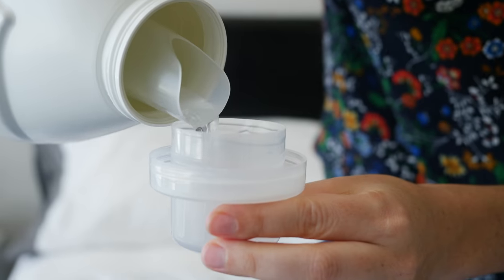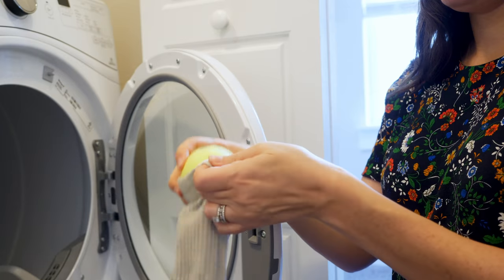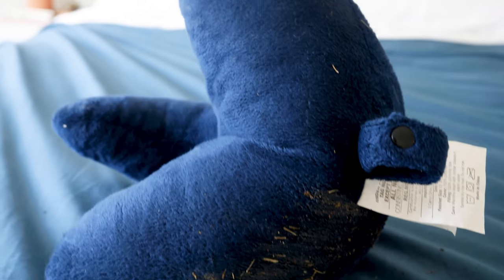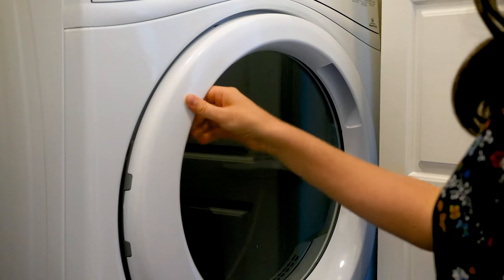In the case of this one, it's been a pet bed. It's got some drool and some nasty stuff on it, but it's salvageable. We're going to wash it and I'm going to show you how step-by-step. As a little bonus at the end, we've got a really nasty travel pillow and we're going to wash that one too, so stick around.